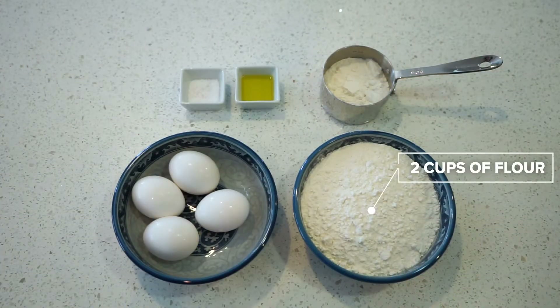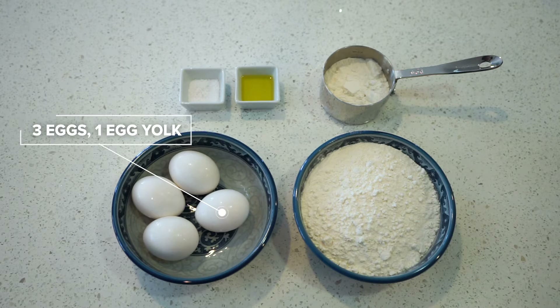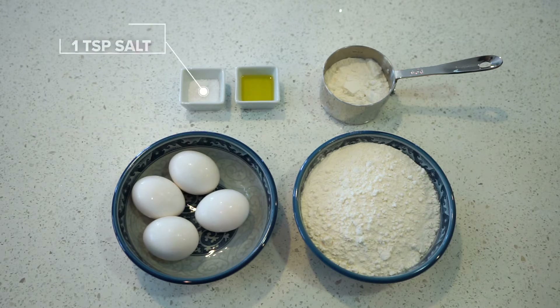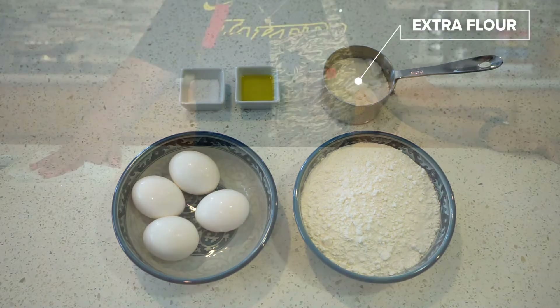So let's go over the measurements. Two cups of flour — I use bread flour for the higher gluten, which is better, but if all you have is all-purpose flour then that's okay too. Three large eggs and one egg yolk that I will separate, one teaspoon of kosher salt, one tablespoon of extra virgin olive oil, and some extra flour just in case.